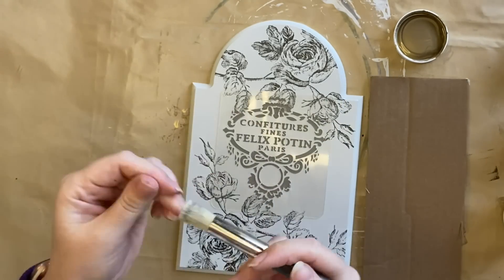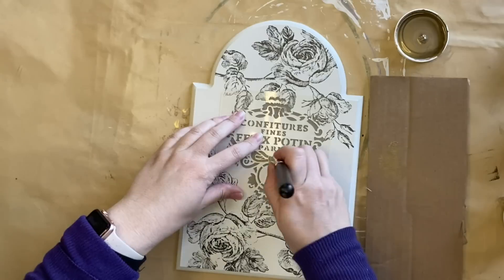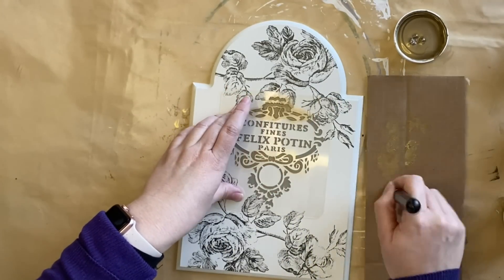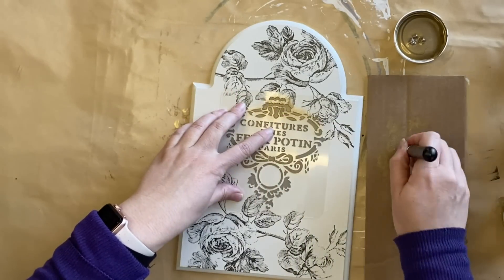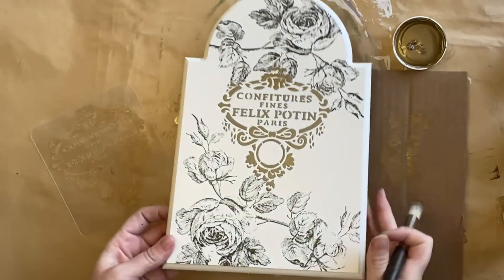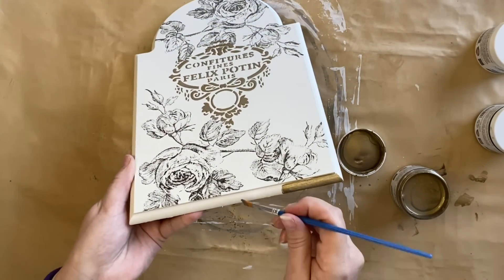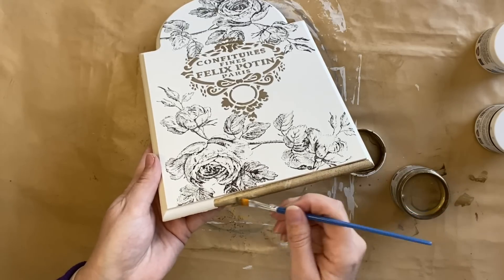When my embossing medium is dry I put my stencil back in place after cleaning it to make sure I don't have any excess product. Then I take some of that Luxe Bronze Metallic Paint, using a JRV stencil brush to stencil over the top. This gives a lovely raised detail to my stencil, and because I tinted the embossing medium it's only going to take one coat to get the finish I want. Once I've finished I pull the stencil straight up and you can see it has given a beautiful raised detail. I then take that same bronze paint with a small artist brush and go around the entire border of the plaque, which takes two coats for full coverage.